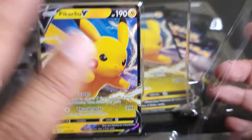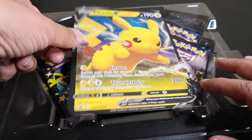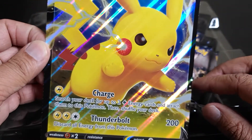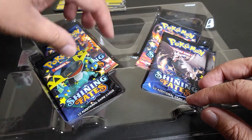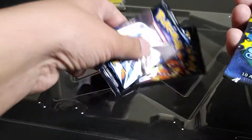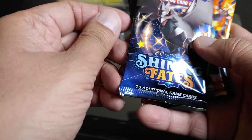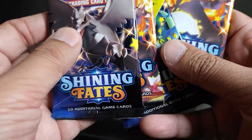Alright, let's get going. So the first card — I'm not gonna take it out, I'm just gonna put it on the side and look at the art of this beautiful, awesome, large Pikachu card. Alright, so we got one, two — it repeated itself with the card art.